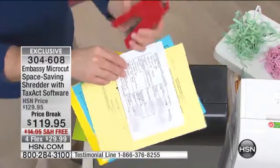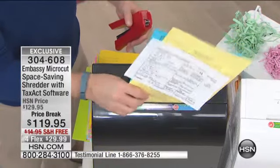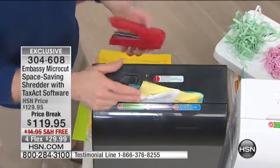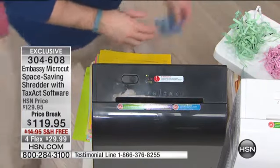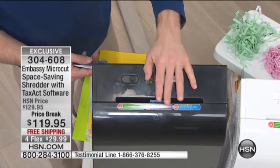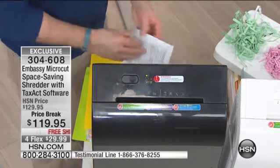It is tax season — that's why you're getting that Tax Act software. If I add a staple or two, I'm going to put this in. This says eight sheets at a time. It's from Embassy. What's the best part about Embassy? Look, it's not even going in properly and it's still taking care of it. Embassy makes one in four shredders on the market. They know what we need, they know what we like.